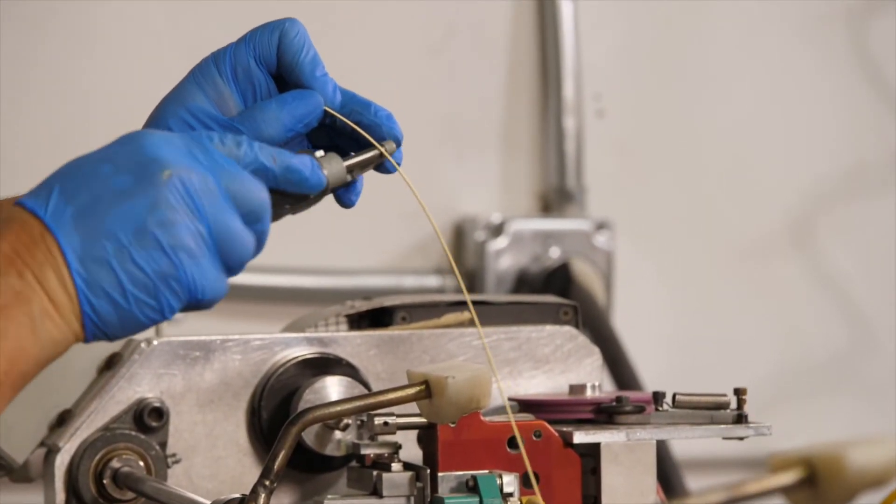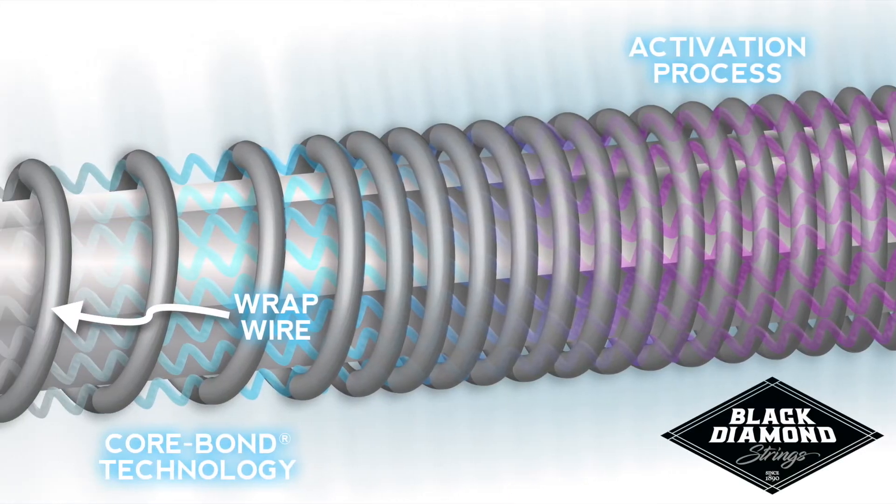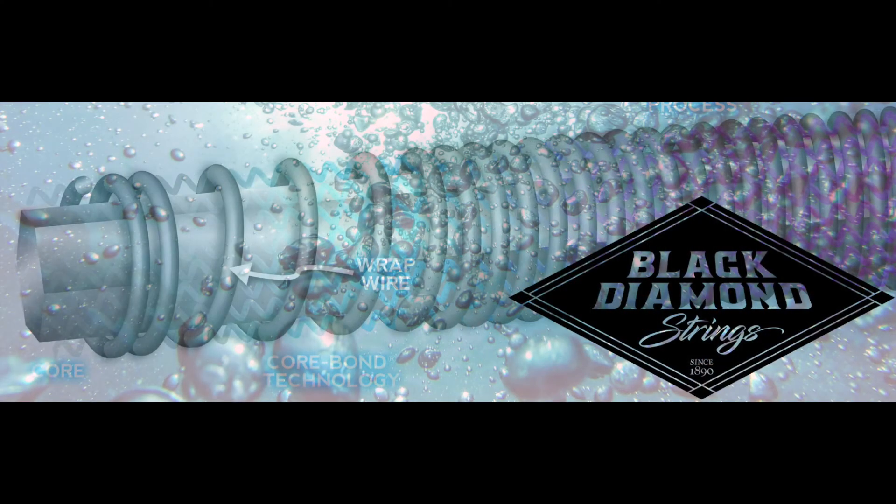This completes the first phase of a core bond string. Phase 2 is the most important process. The core bond activation phase is to submerge the string in our proprietary treatment bath that activates the inner bond code and bonds the core to the wrap wire.